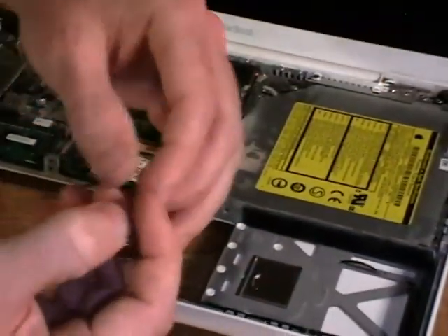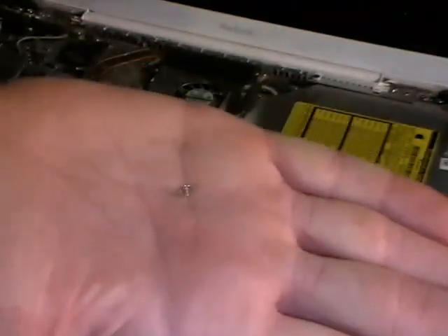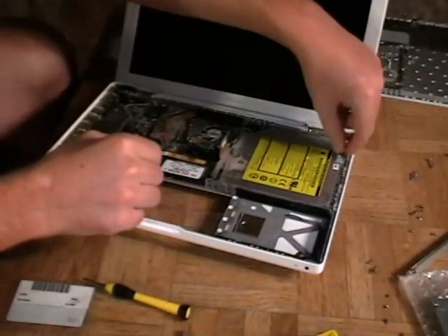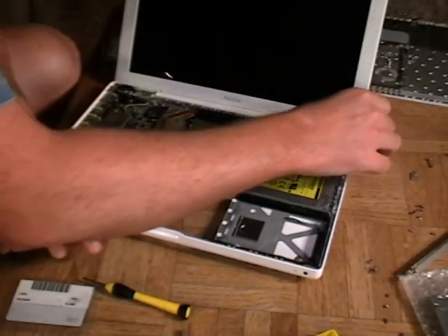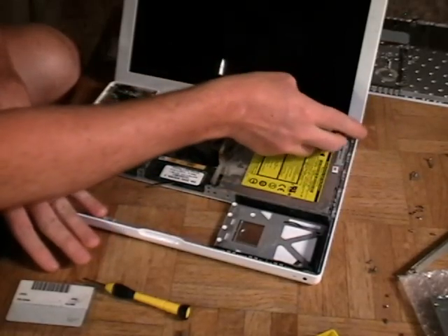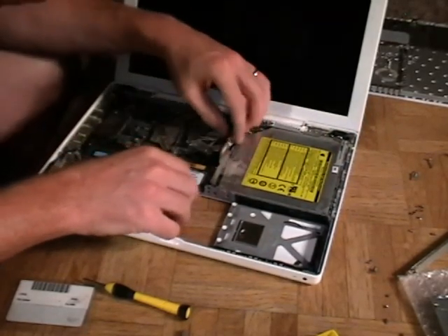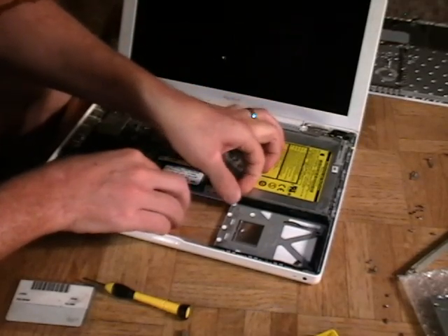I had to get creative with the little magnet there, but you can see it's just another tiny little screw. Now you'll see this little Bluetooth antenna. We're just going to lift that up, set it to the side nice and gentle, and then we need to deroute this hard drive cable.